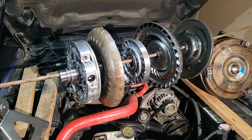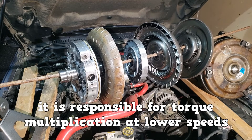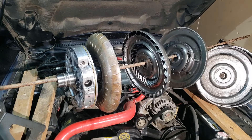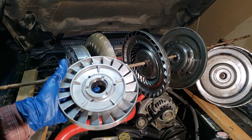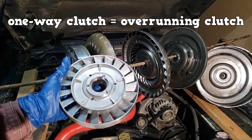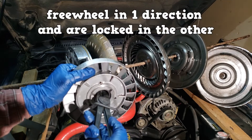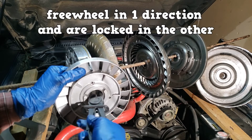One of the internal components is the stator, which is responsible for torque multiplication at lower speeds. It sits on a one-way clutch, also known as an overrunning clutch. These freewheel in one direction and are locked in the other.